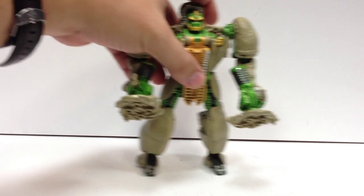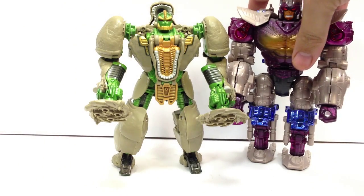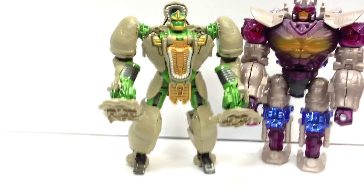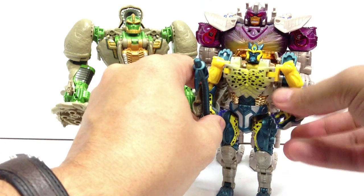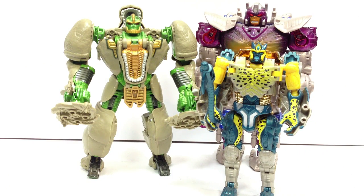Now, size comparison time. Here he is with Transmetal Optimus — you can see he ends up being a little shorter, which, again, he was a little shorter than Primal on the show, I believe. And then with some other Transmetal Maximals here. Here he is with Cheetor. He's really nicely in scale with the Season 2 cast.